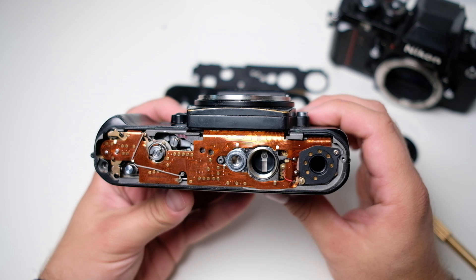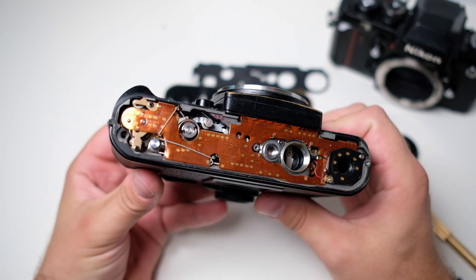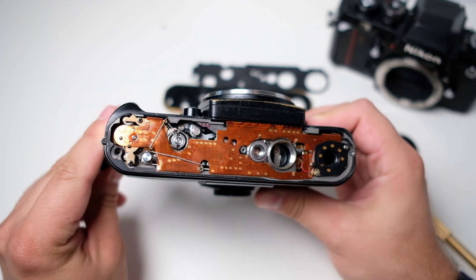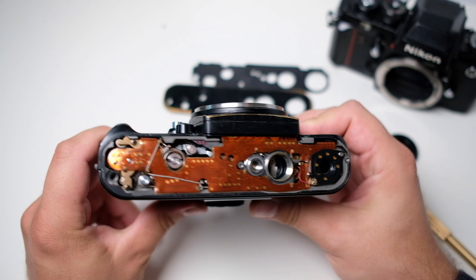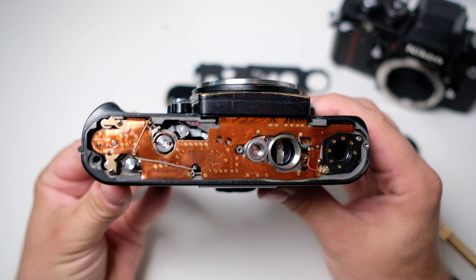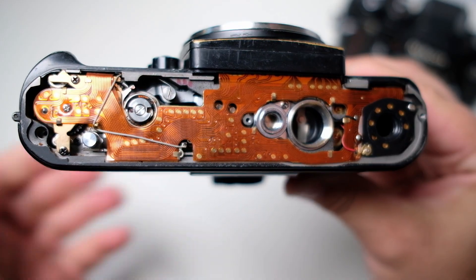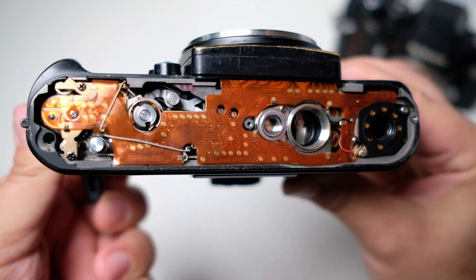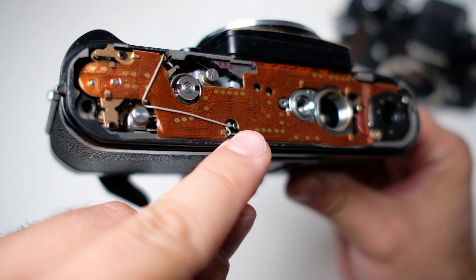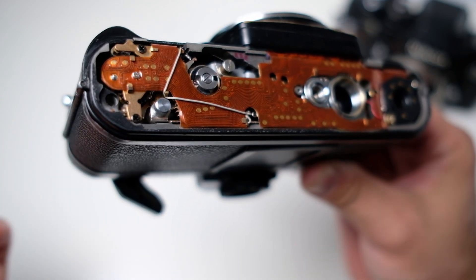Now when you have the plate off you can see what the camera does under the hood, so to speak. Start by advancing the film — obviously it's not stuck anymore. When we advance, several things are happening. One thing to pay attention to is this area here: when we advance, there's a small part that appears there. That way you can know whether the camera has been wound up or not.